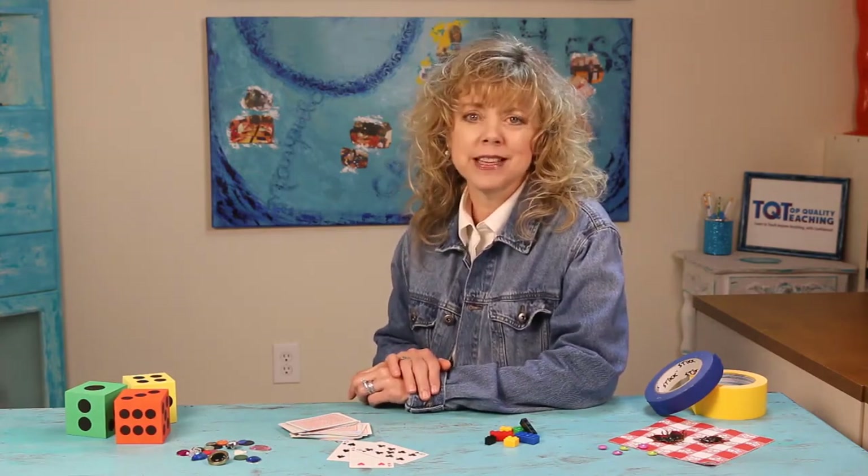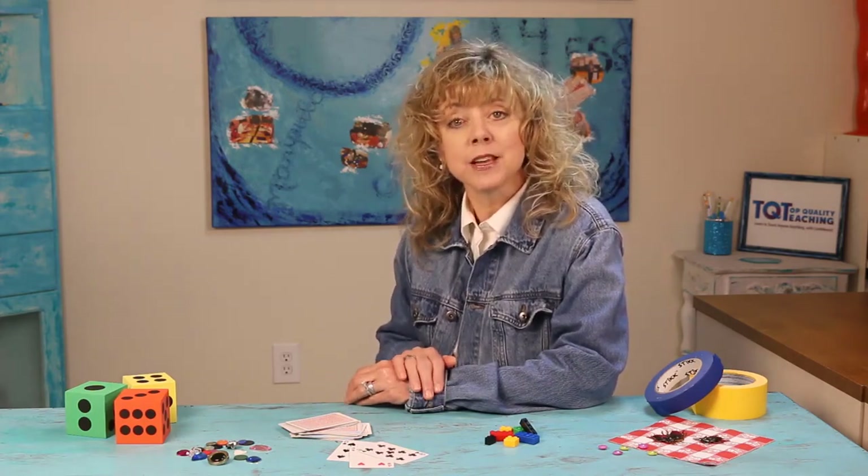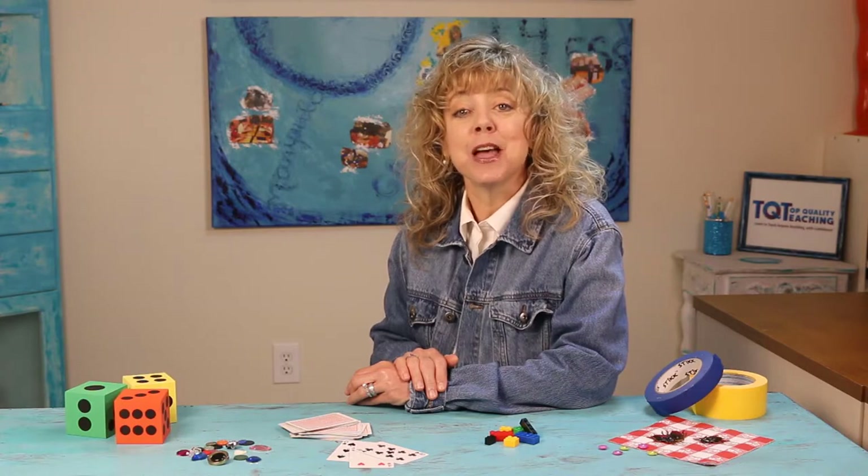Students who have used my techniques have developed incredible number sense and have a better foundation for higher level math. With so many students now learning at home, I wanted to share my techniques and methods with parents, grandparents, caregivers, and any other person who wants to move the learners they know ahead. I'm going to show you how to use just a few resources to play math games that are simple and fun, and they will help your learners get what they need to succeed.